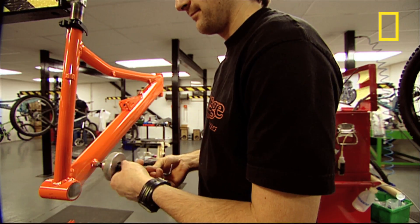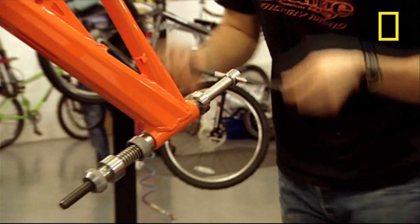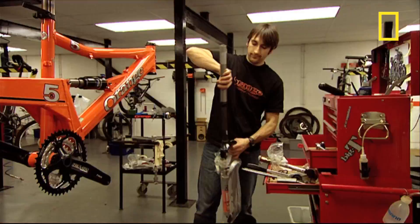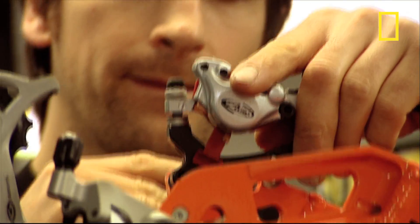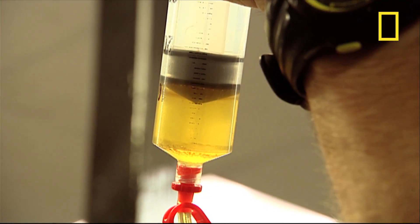A world champion mountain bike deserves nothing less than world-class parts, and the crème de la crème of bike bits are used on these. The parts are sourced from all over the world, and you get your own dedicated bike builder who carefully assembles it, meticulously checking and testing everything from the gears to the brakes.